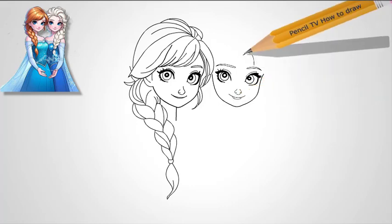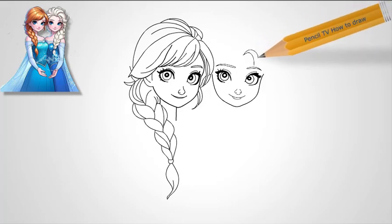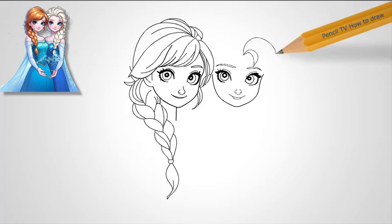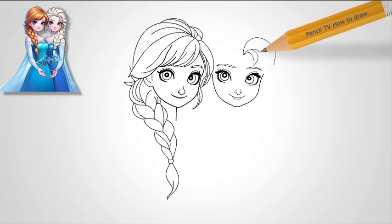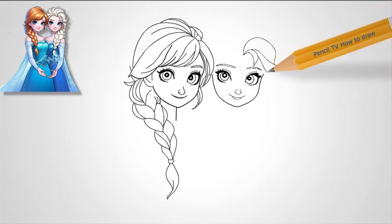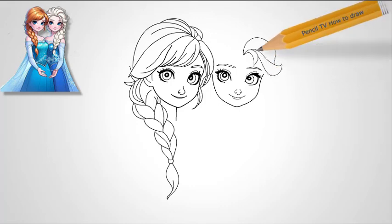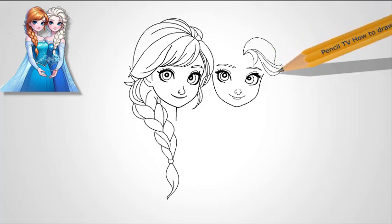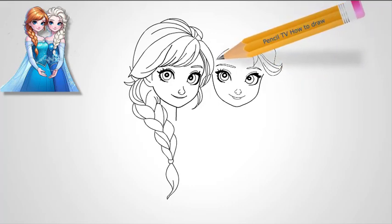Step 8: Final outline and color. Once you've completed the sketch, go over the lines with a clean, dark outline. For Elsa's color palette, use icy blue shades for her dress, light blonde for her hair with platinum highlights, and soft pale skin tones to complete her royal look. The eyes should be a bright crystal blue and the lips a soft pink.